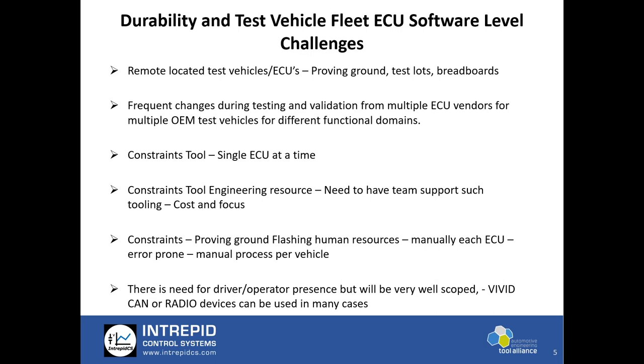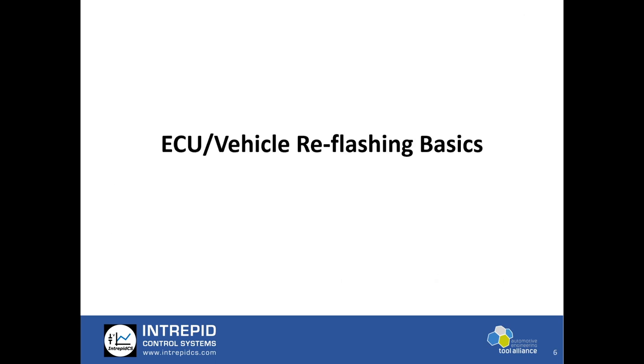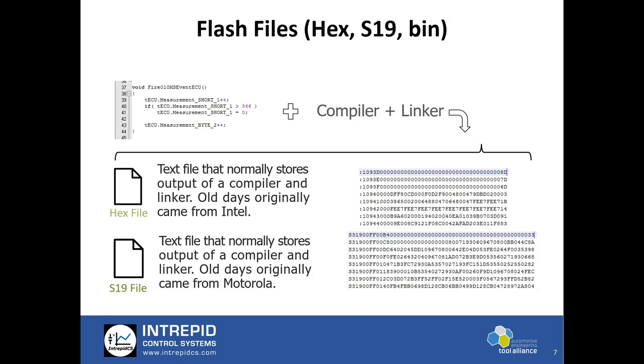Let's talk about some of the basics in ECU flashing and how an ECU actually gets flashed. Typically an ECU requires a hex, S19, or binary file which has program memory containing the execution logic in object format. Hex, S19, or bin files are output from a compiler-linker stage when the software is built for the embedded controller. These files have information about address, payload, and data, and are required by our flash tool — or any flash tool — to flash the ECU.